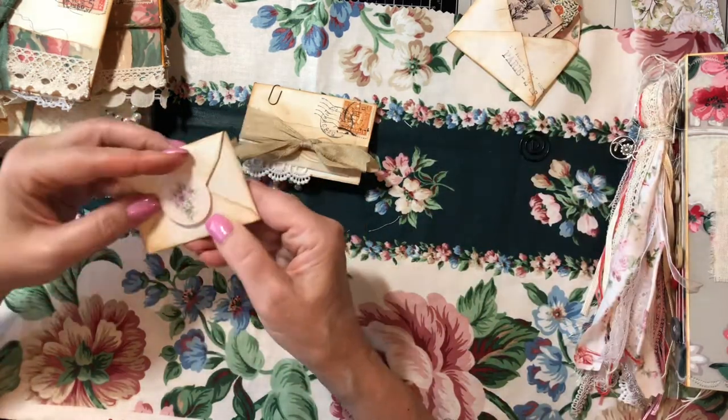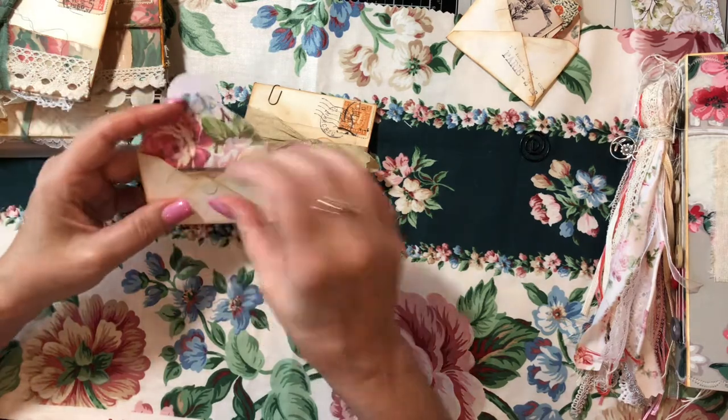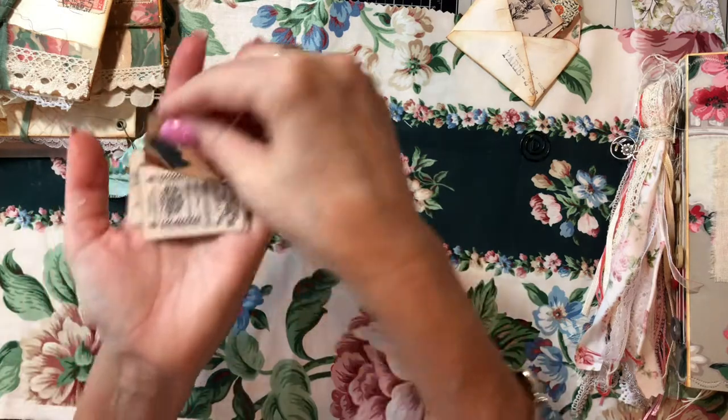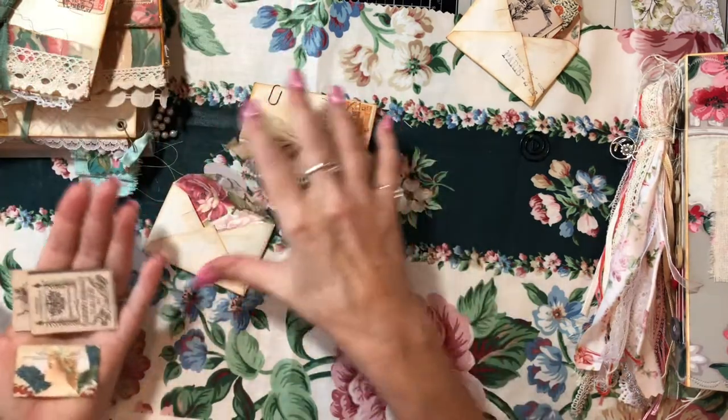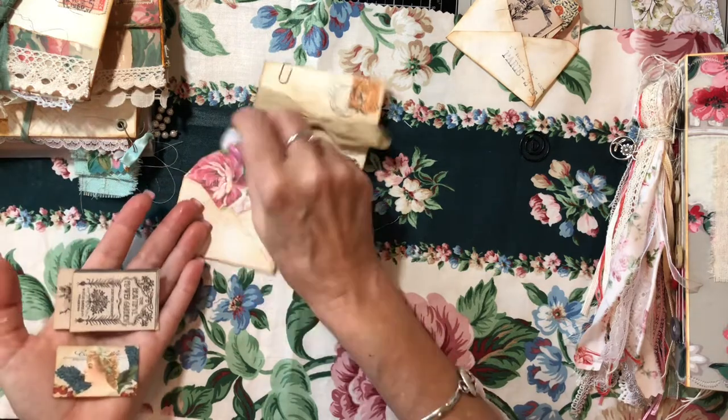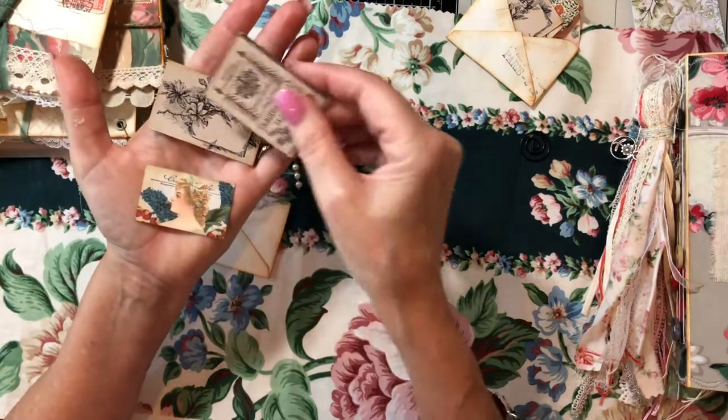This one Velcros. I have this pretty seal on here. Flip this up and we've got three pieces of ephemera. These are the teeny envelopes, which are so cute for your journal — so cute for putting little notes on the back of these.